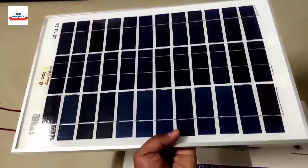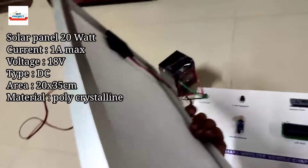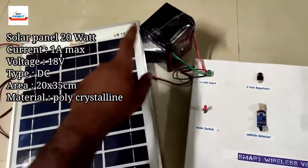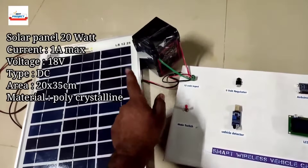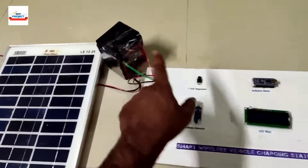The next component is a large solar panel used to charge the battery quickly. When sunlight is available, we place this solar panel and it charges the 12-volt battery, and this battery then runs the entire system.